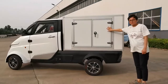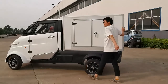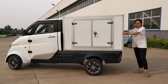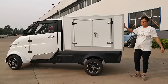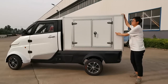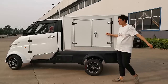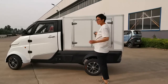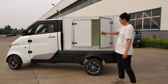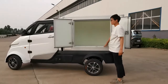This is the cargo box. It is about 1.7 meters long, 1.2 meters wide, and over 1 meter high. The loading capacity is about 2 cubic meters and 443 kilograms. Now let's open it — you can see the inside. It is very spacious.